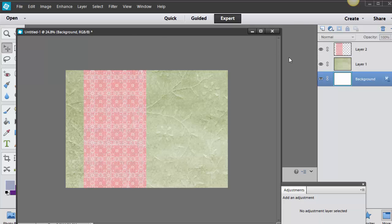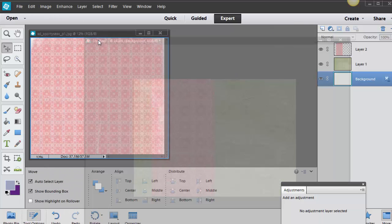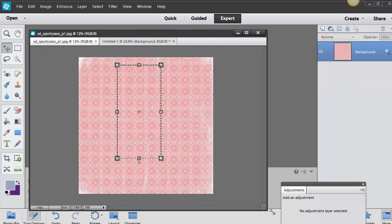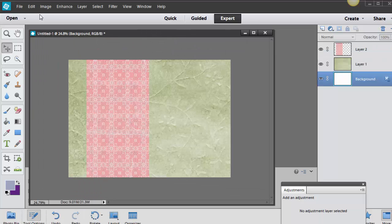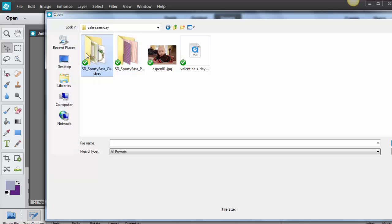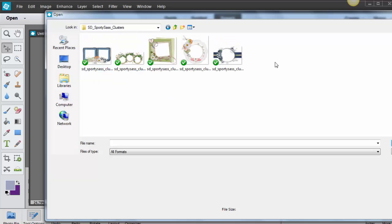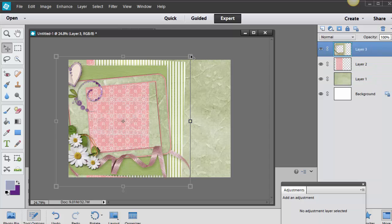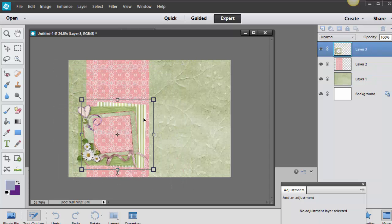My next step is to go get the cluster. I'll close out of the paper first, then go File and Open to find the cluster. Here's a bunch of different clusters — I'll go ahead and open this one, drag it and drop it in. It went behind, so I'll move it up to the top and shrink it down a little bit.